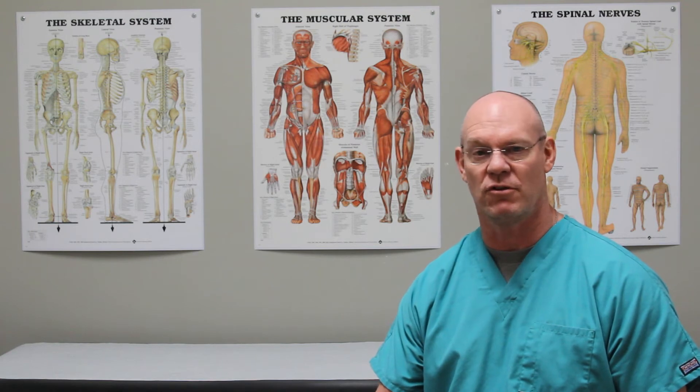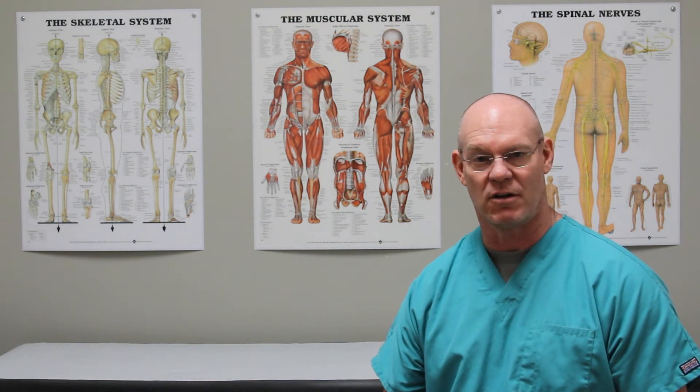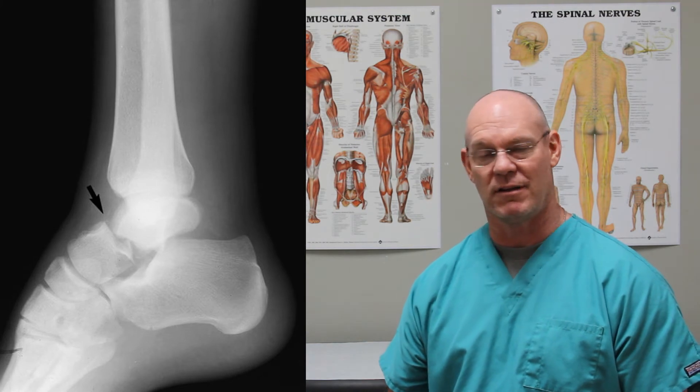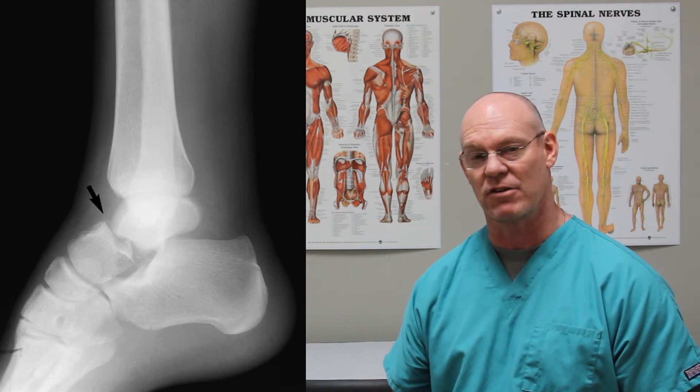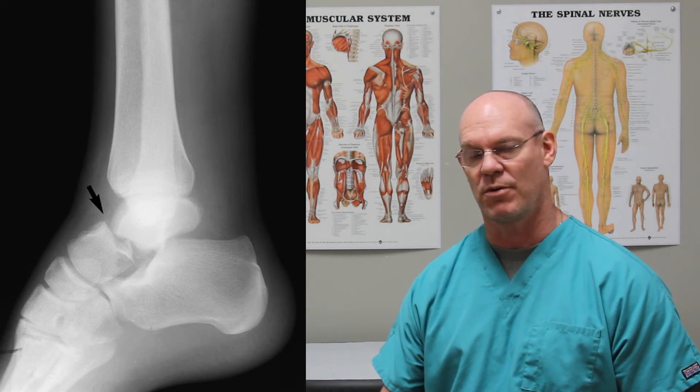It's an interesting bone to break because the blood supply to that bone is tenuous, especially when it's broken. So it can lead to avascular necrosis, or stripping of the blood supply to part of the talus, causing that bone to die because of lack of blood supply. So displaced talus fractures can turn out to be a very difficult fracture to manage. What I have here is a lateral of a talus neck fracture, which is the one associated with this stripping of the blood supply that can cause problems.